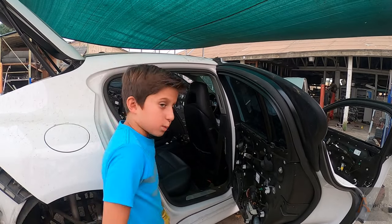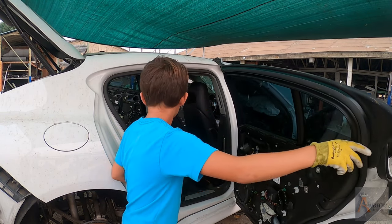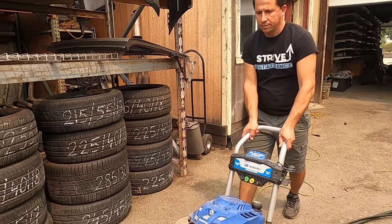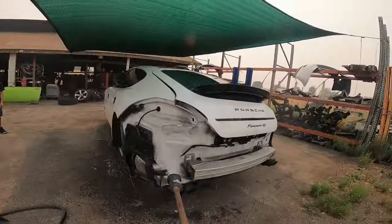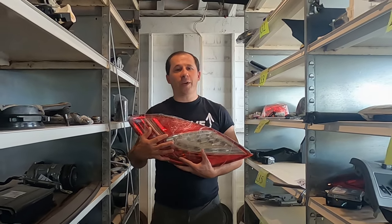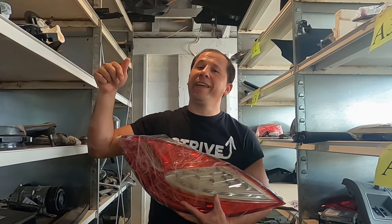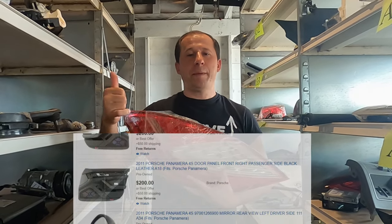What's up guys, welcome back to Advanced Bay. Today we're going to be taking apart — hey guys, welcome to Advanced Bay. Today I want to share and show you guys what we have accomplished. Working on a 2011 Porsche Panamera, we have finally posted our parts pulled from the car in our eBay store — the link is down below. Click the link and you'll see quality pictures of quality parts you can purchase for your needs.